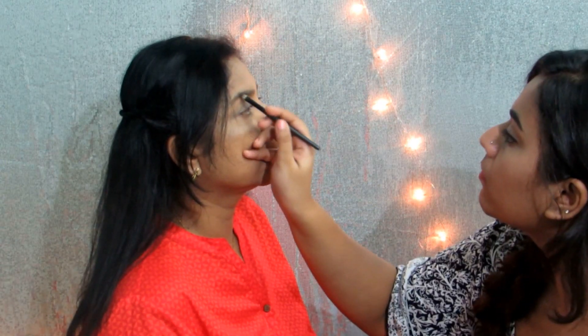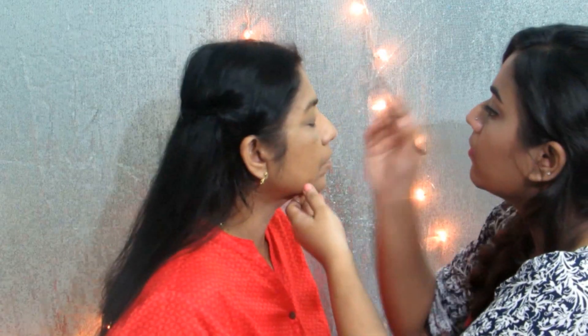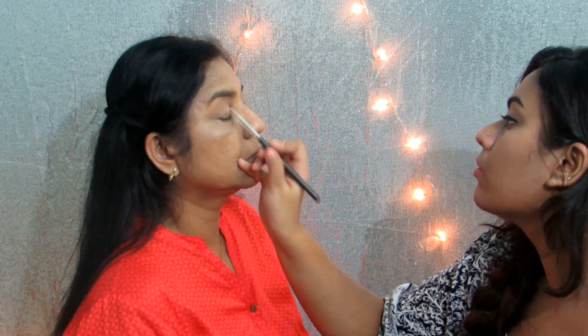Here I'm just using Maybelline's The Nudes palette and I'm going to be filling in her brows using the lighter and darker brown shades. Once that is done I'm going to be using the golden shade from the same palette and I'm just packing on some of it on her eyelid.